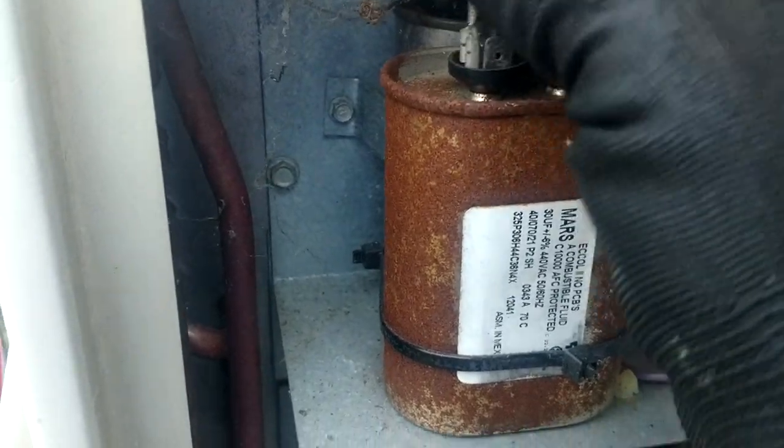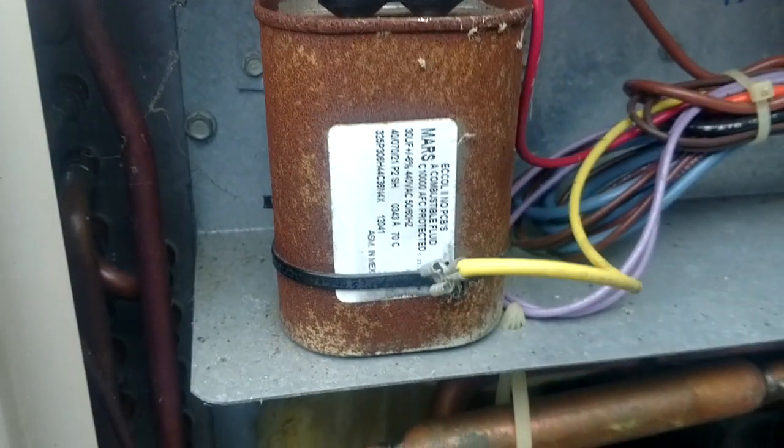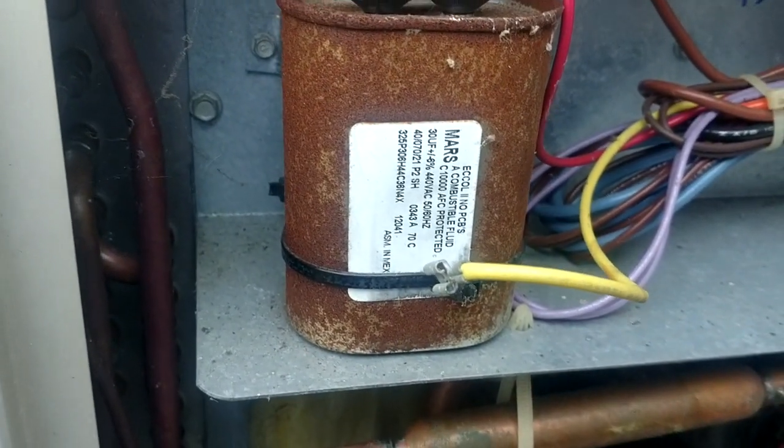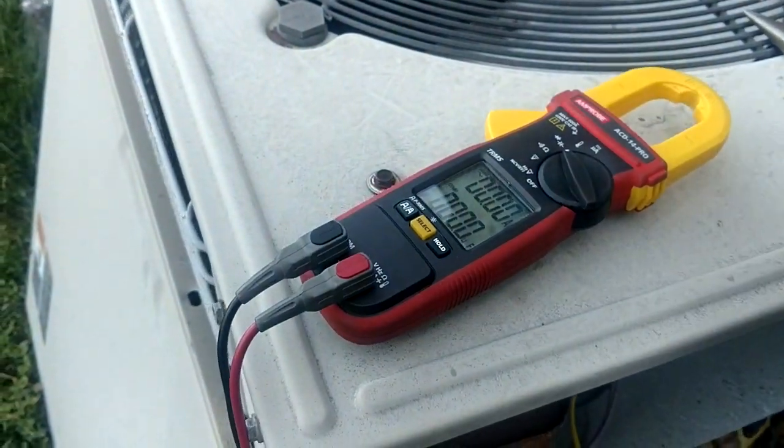We're always talking about these capacitors, and Ted is always talking about the Chinese capacitors. He's been trying to use some American capacitors and give them some time out in the field, then go back and check them and see how they're doing — just so we know as technicians whether these things are holding up under the test of time or getting low.